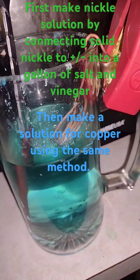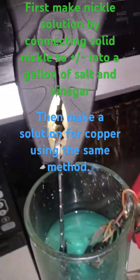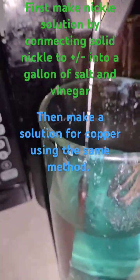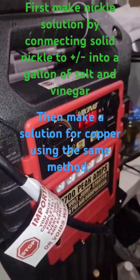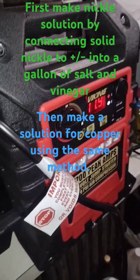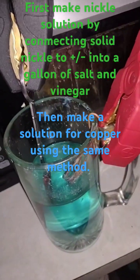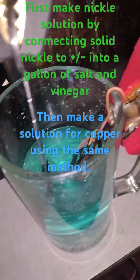Upgraded my electrolysis machine. I'm sorry — this is all you need to make an electrolysis machine. Get your jump pack and do this. I'm showing you the whole thing right there.